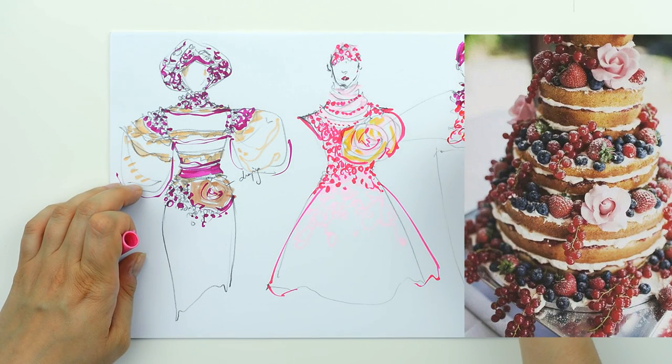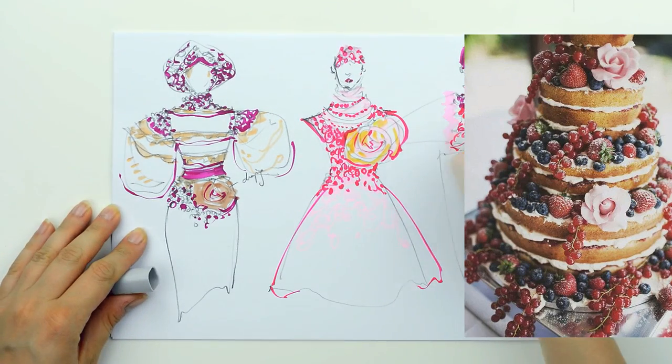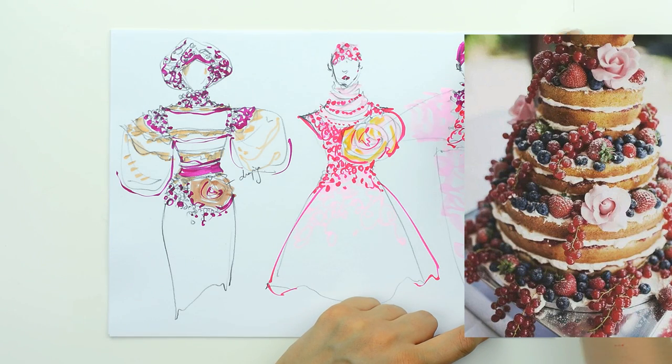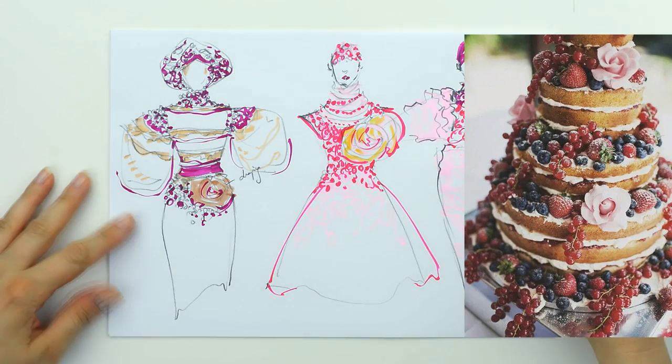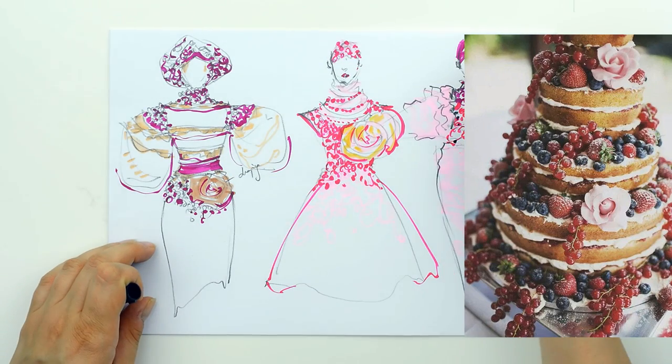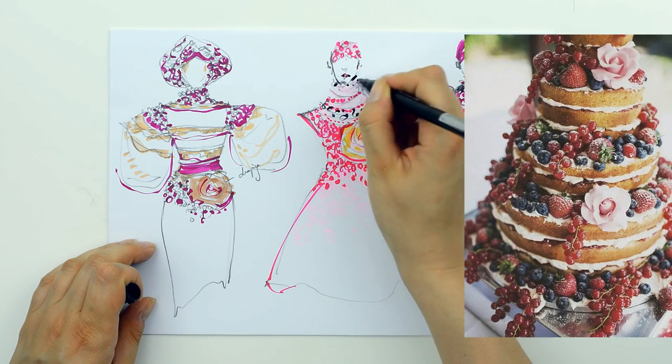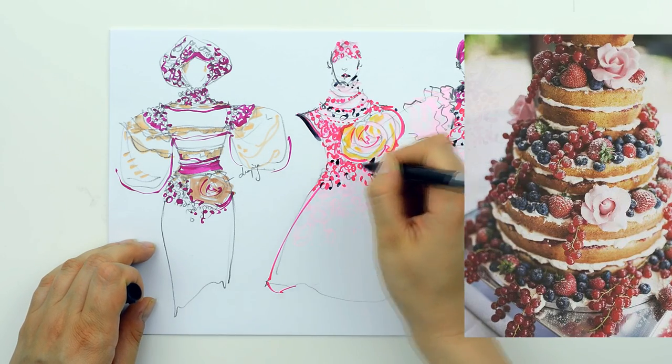Hope this exercise helped you — try to use the same image to create something spectacular, and wait for my next video where I will explain how to create some outfits inspired by dandelions. Thank you for watching and as always do not forget to subscribe, like and share my video if you like it and if you find it useful. See you this Sunday! Thank you!